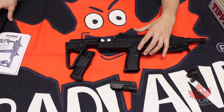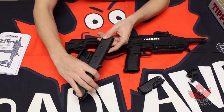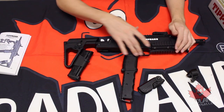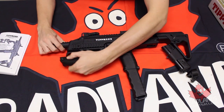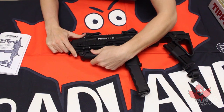Now besides the 7-ball magazine, you do have the new 12-ball true feed magazine. Really nice grip on the bottom there and that will actually slide right on into the marker, just like so. Now you do have a foldable foregrip that comes with this marker. It actually installs very easily right onto the front of the gun, just like so.